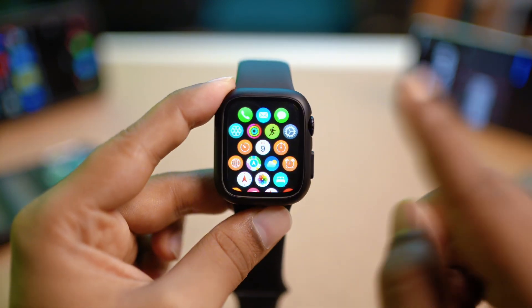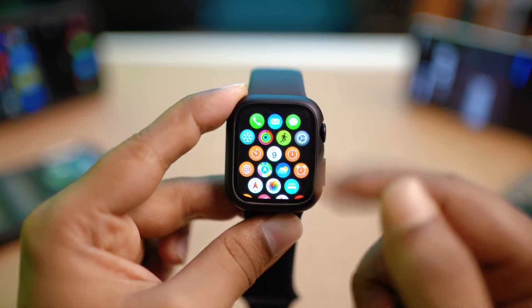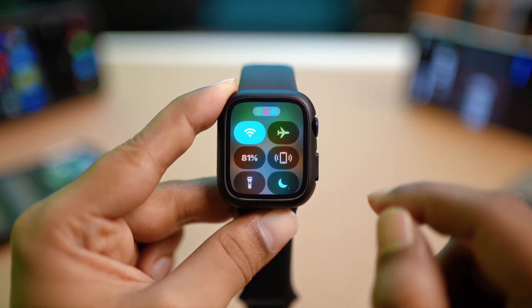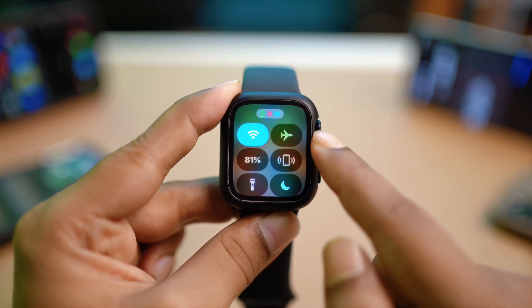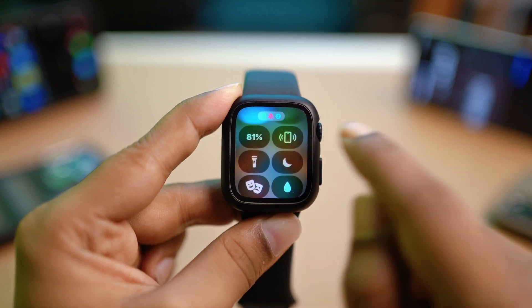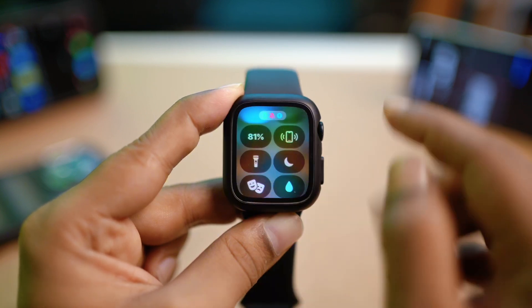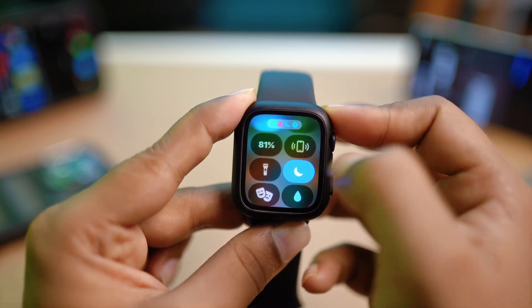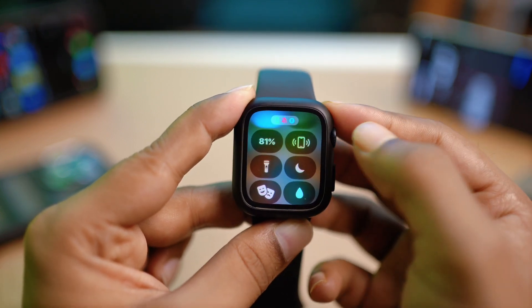So if you want to solve the problem, the first thing you want to take a look at is a few important settings. Just press the power button once, make sure your iPhone is connected, and make sure your Apple Watch is not on Do Not Disturb mode. If your Apple Watch is on Do Not Disturb mode, simply turn that feature off.